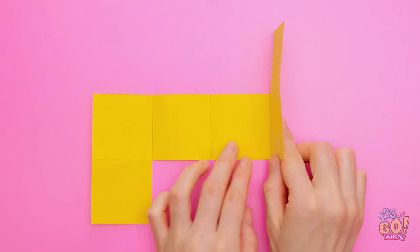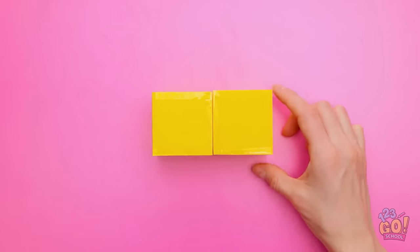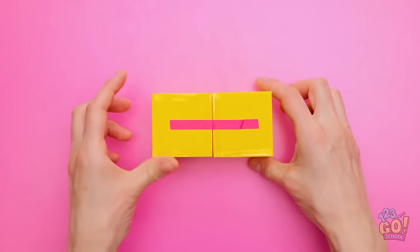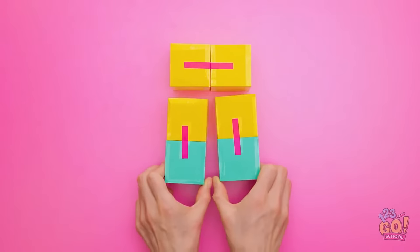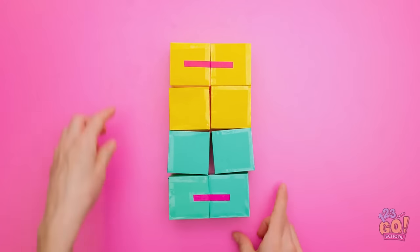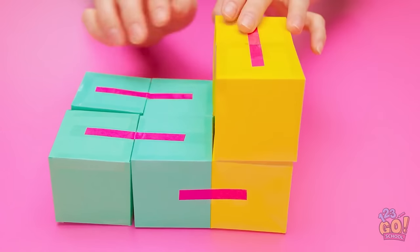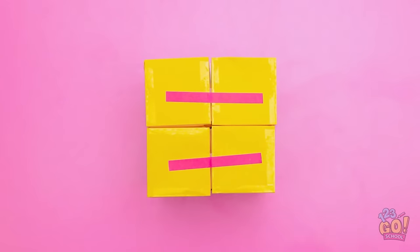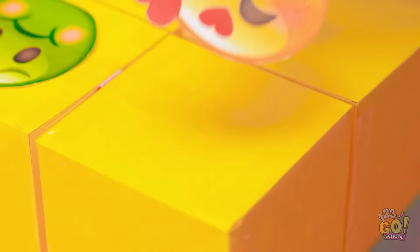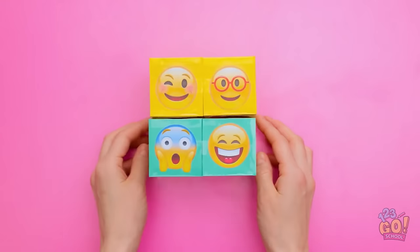Cut and score a piece of paper like this. Then fold it into a cube. Use tape to hold it together. Make a second cube and tape them together. Fold the cubes on top of each other and place tape on the other side, creating a hinge. Repeat this process three more times using different colored paper. Arrange the cubes into one long rectangle and start to tape them all together. Fold the cube over and apply tape to the other side. Continue this all the way around. Once that's done, personalize the cubes with emoji stickers. You can pick your favorites. You'll have a different combination of emojis anytime you flip or fold the cubes.